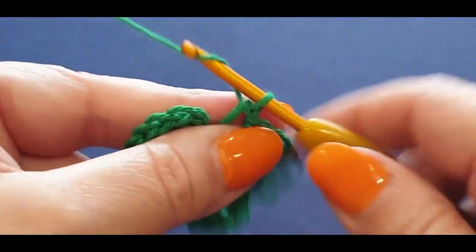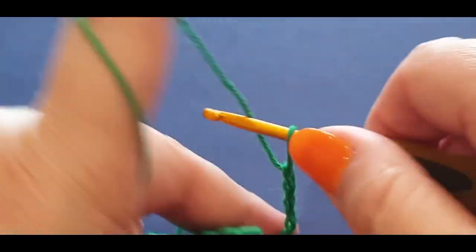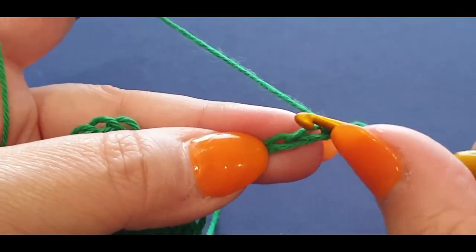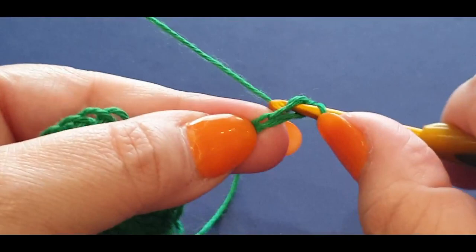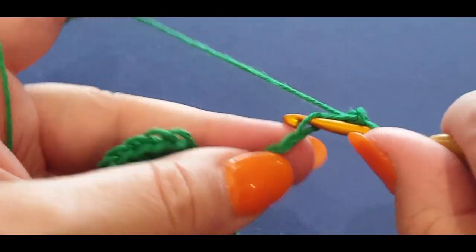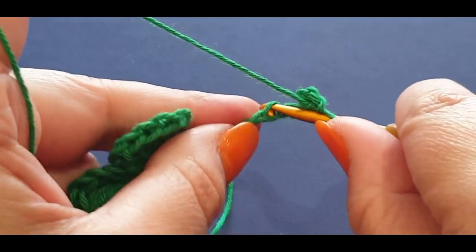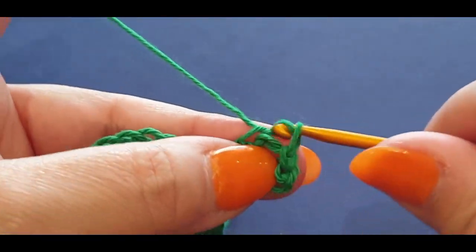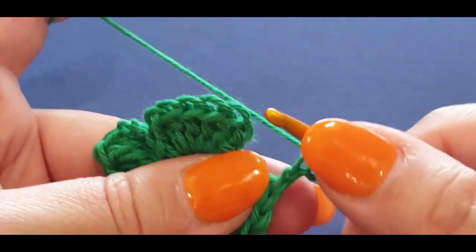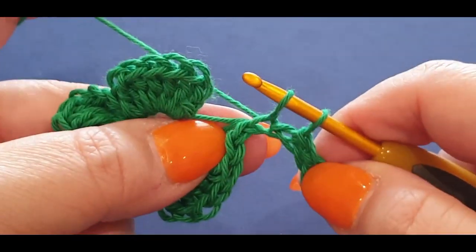Now do your slip stitch yet again. From here we chain six — one, two, three, four, five, and six. Now we're going to slip stitch across: go into the first stitch, pull a loop through and pull it through the loop on your hook — one. Then go into your second one — two — and your third — three — and four, one more — five. It's tight but it's there.